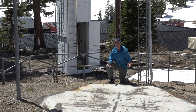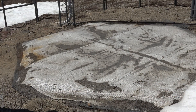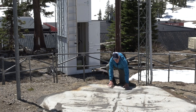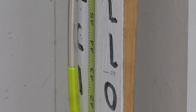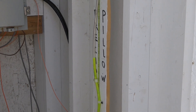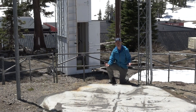A key component of every SNOTEL site is the snow pillow. Today, we're at a different SNOTEL site where the snow has already melted out so that you can see what the snow pillow looks like. It's this large bladder that's in front of me and it's filled with antifreeze. As the weight of the snow piles up on top of this pillow, the snow pillow actually weighs the water content of the snowpack. It pushes antifreeze from the pillow into the shelter behind me where there are sensors that weigh how much water content is in the snowpack, the same way that we weigh water content using snow tubes.